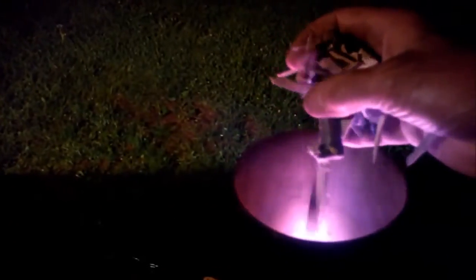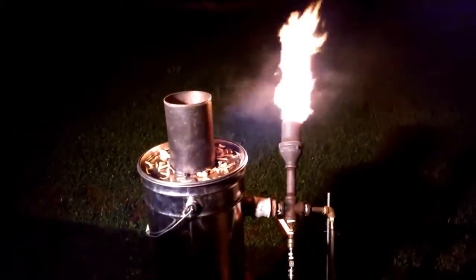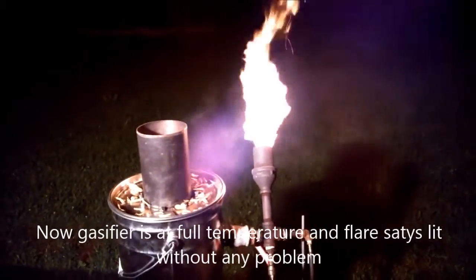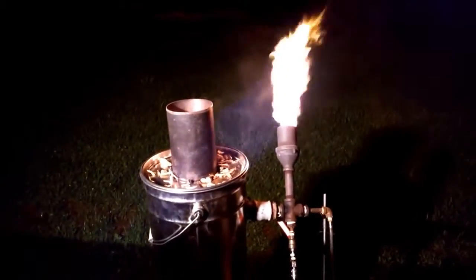I drizzle some more water. Well, that's the learning gasifier. I'm quite surprised how much gas this little bugger puts out. I think apart from being a toy — which I thought it was — this guy could even run a six kilowatt Honda clone.